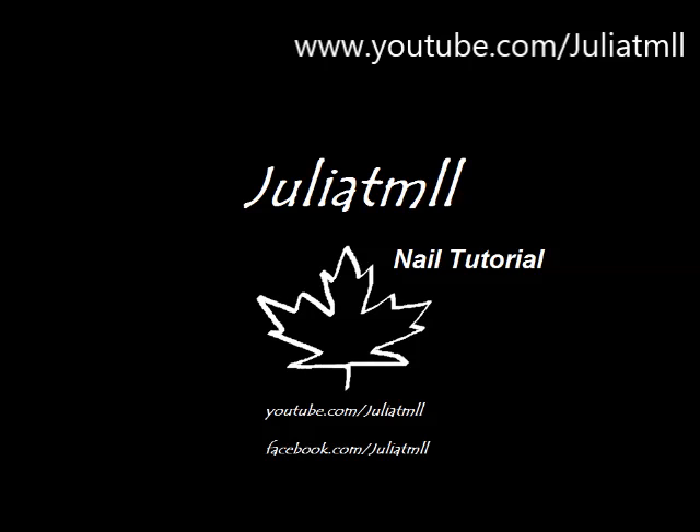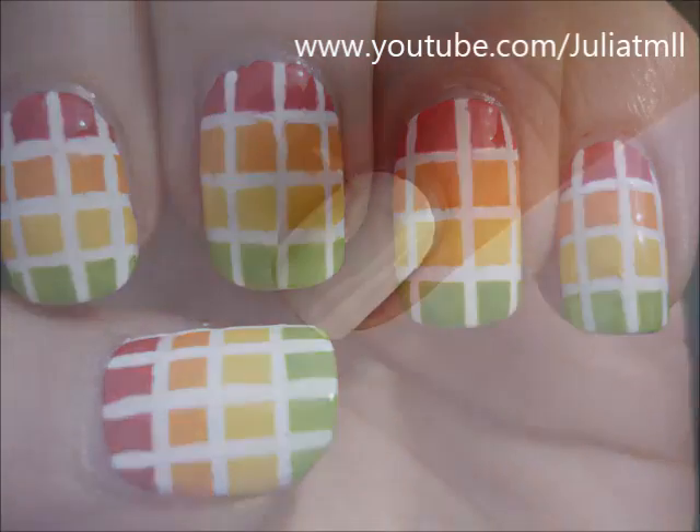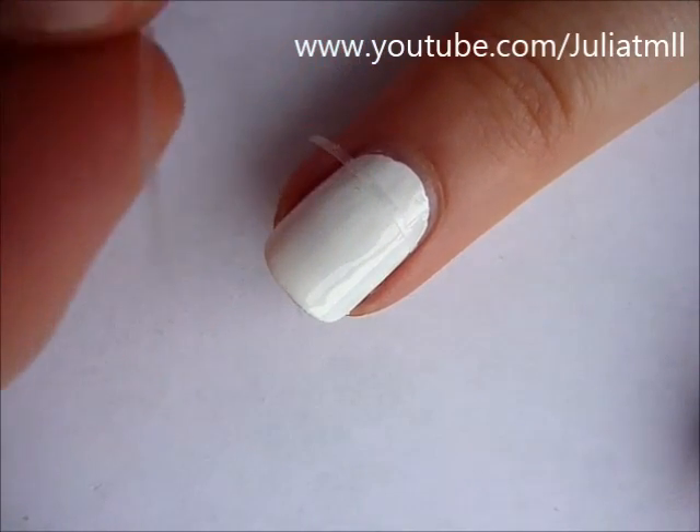Heya! So today I'll be showing you guys how to do these tropical colors in gradient form. These are probably my favorite spring summer nails that I've done so far.